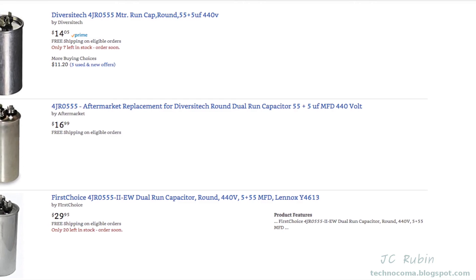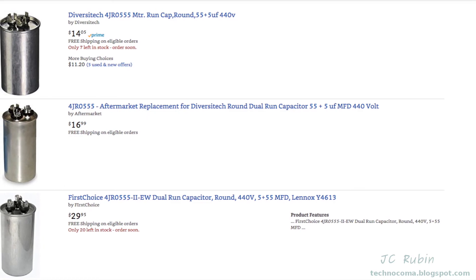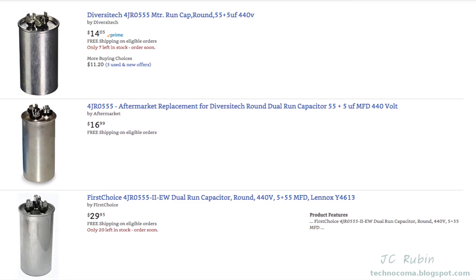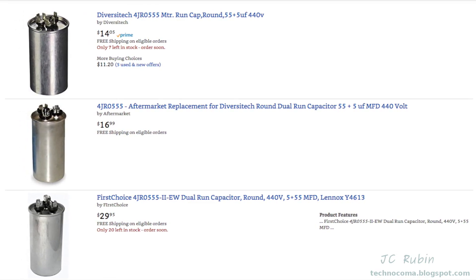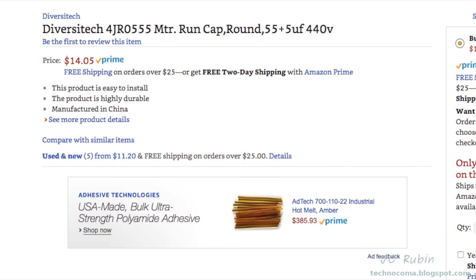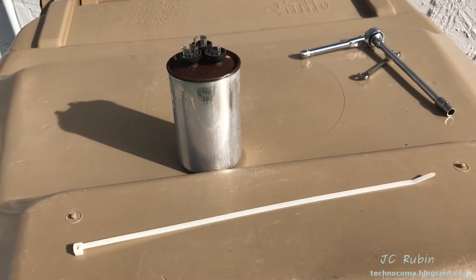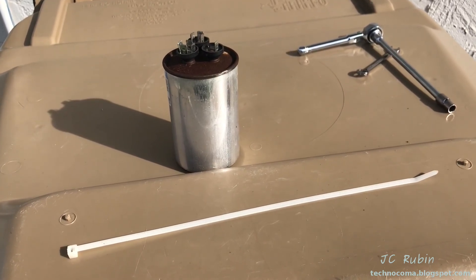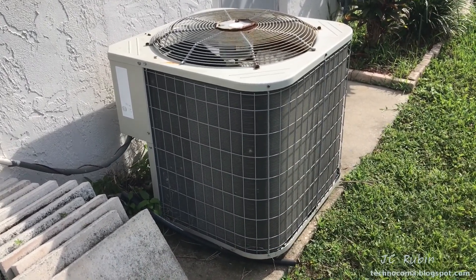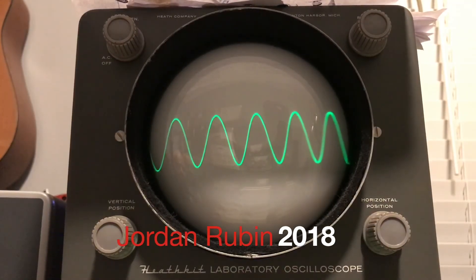I always like to go back and check Amazon to see if I could have done better on the price. There are several options ranging from $15 to $30. The one that costs $30 has three times the service hours of the $15 no-name knockoff from China — so keep that in mind. I ended up paying $31, so I didn't do too bad. All I really needed was a cable tie, a couple of tools, and $30 to get it back working again. I hope you found this video of my AC repair enjoyable and helpful. Thanks for watching.